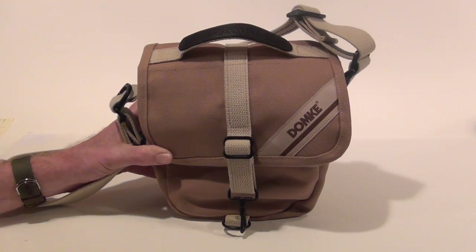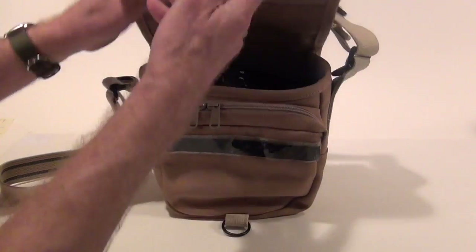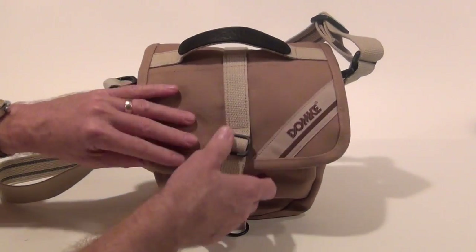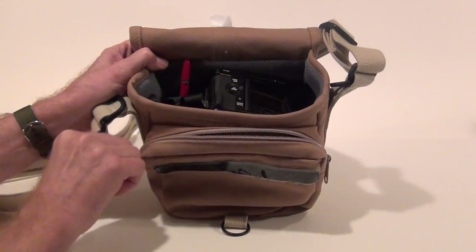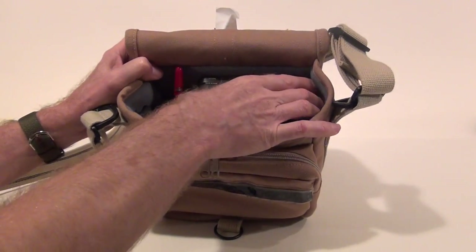The bag features a clasp in the front and it's got velcro here. I actually took a piece of velcro and put it across here so that you can hear that rip sound — I added that. The camera bag's got a front pocket here with zippers and then it's got the main compartment right here.